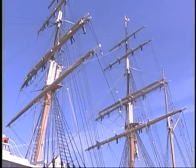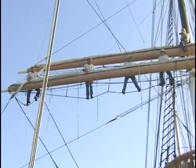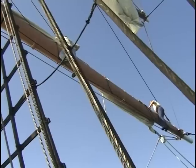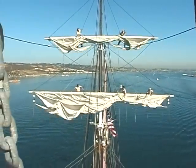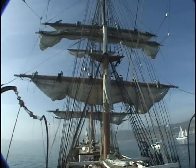On the fore, on the main — let fall! Let fall is the command coordinating teamwork on the yards to let the sails fall into their gear. With the sails in their gear, the crew can return to the deck.